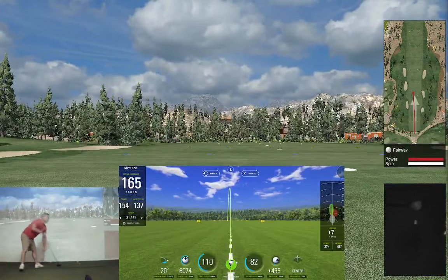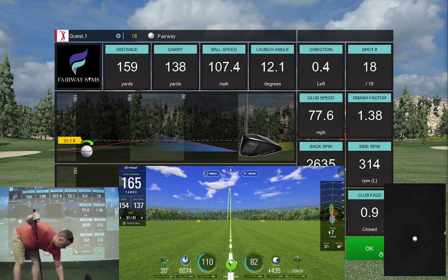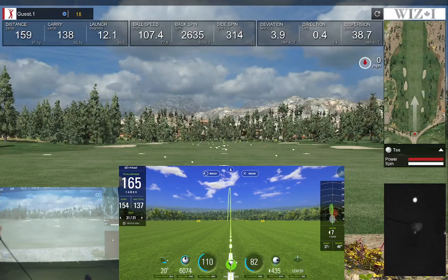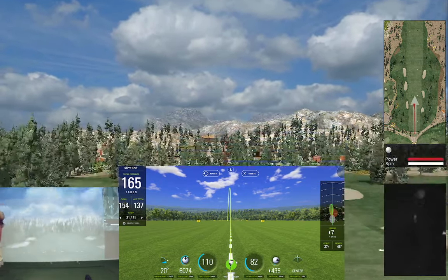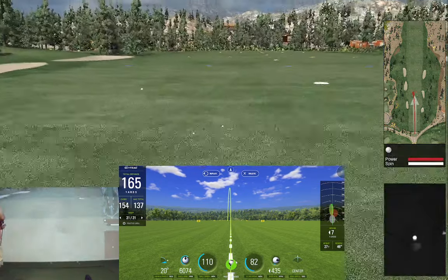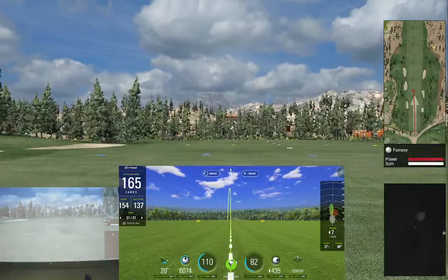That felt really good in the sense that I felt that's what it should have done. Let's try it again — same shot. Got a swing going left. Let me change my shoes — see if the white shoes are throwing off the SkyTrack.